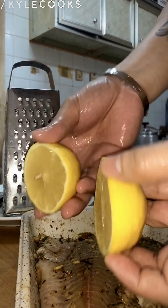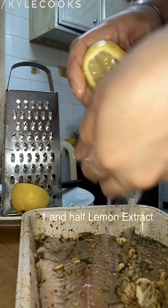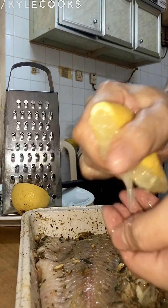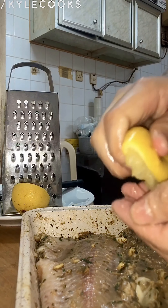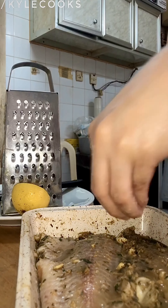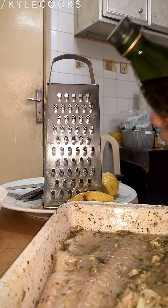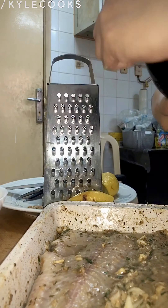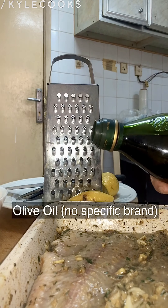We have a lemon here, and I'm just going to squeeze and get all the juice from this lemon. Oh my god, I'm so excited to try this cream dory — lemon garlic! After adding the lemon, we're now going to add extra virgin olive oil.